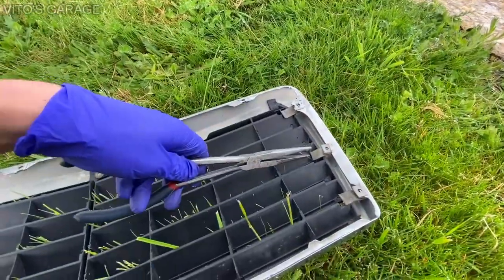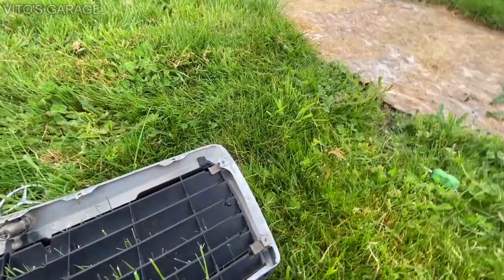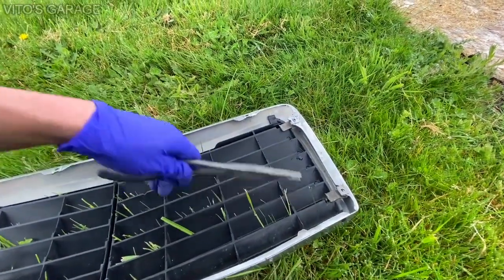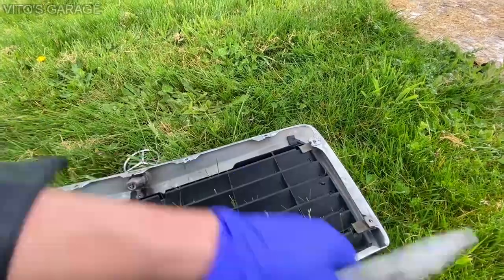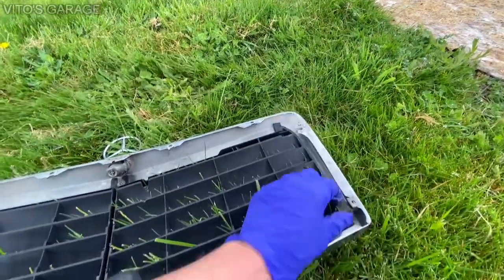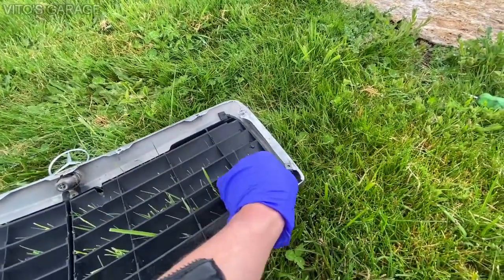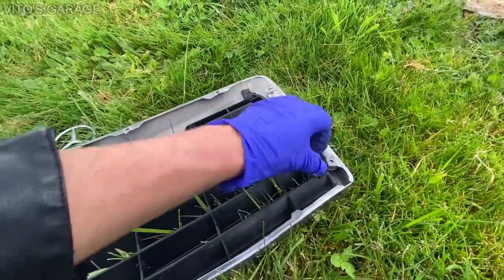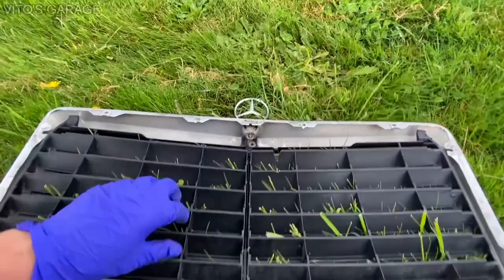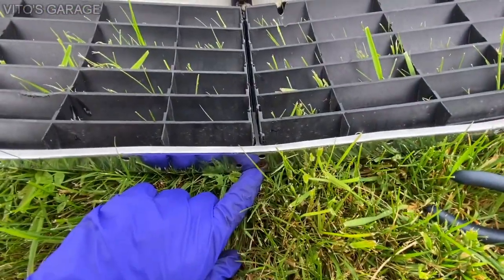For these, usually you have to use a tool to take them out. But since this is an aftermarket insert, it's actually a lot easier to remove. For the factory ones, you have to use needle nose pliers or something to take these clips off. There's also another screw on the bottom — you have to remove the Phillips.